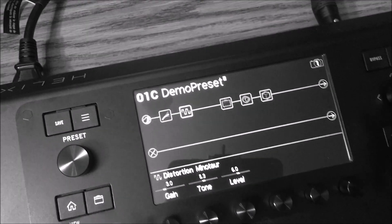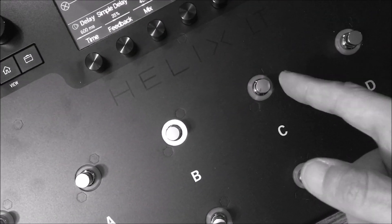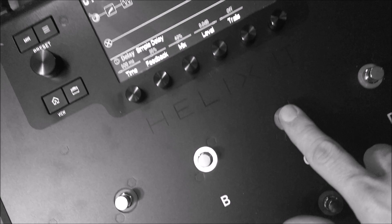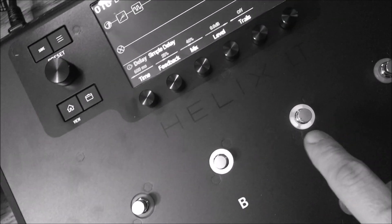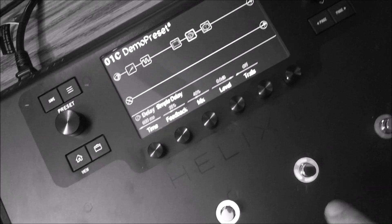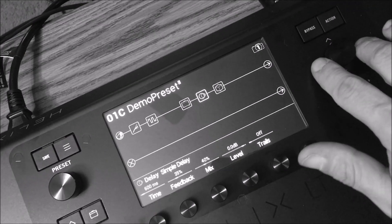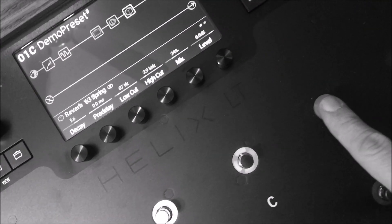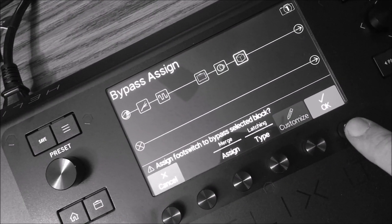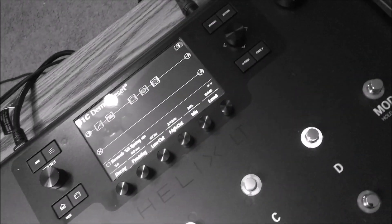Do the same for the delay: highlight the delay block, barely touch the desired foot switch, press OK — now it's assigned and illuminated green, which is Line 6's standard color for delay. Then highlight the reverb block, touch the next switch, press OK — reverb is now assigned to its switch too.